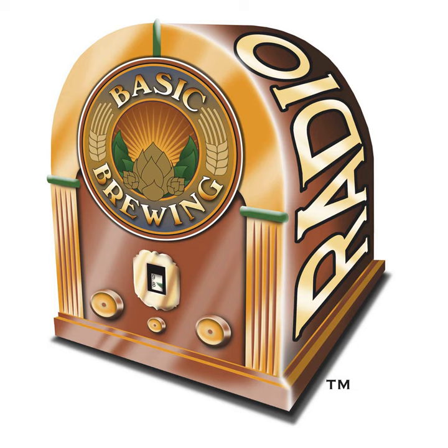Welcome to Basic Brewing Radio for Thursday, November 17th. I'm James Spencer. Here at Basic Brewing Radio, we're all about home brewing, making beer at home. This week we talked to our friend Bob Hanson from Breece Malt and Ingredients Company about brewing with malt extracts and some tips for doing that.